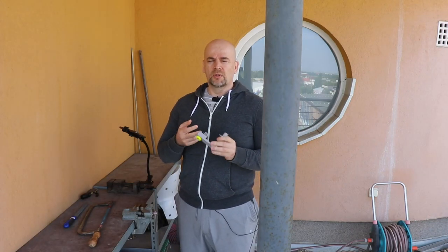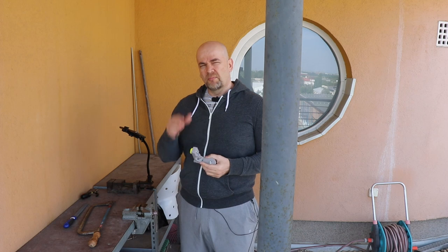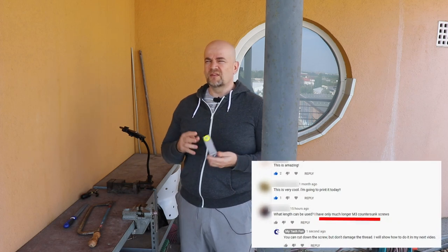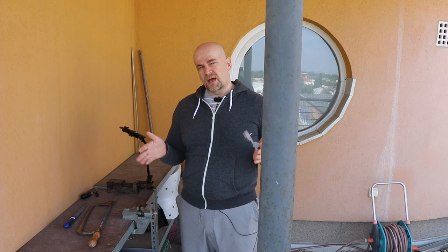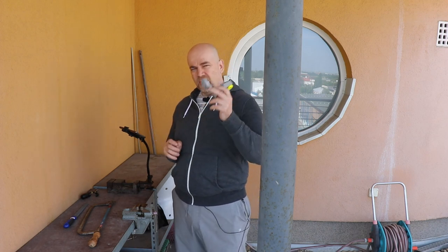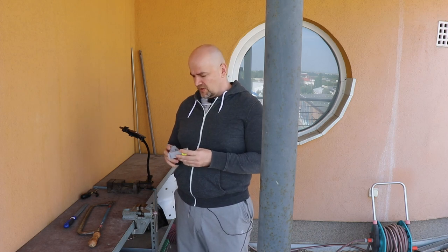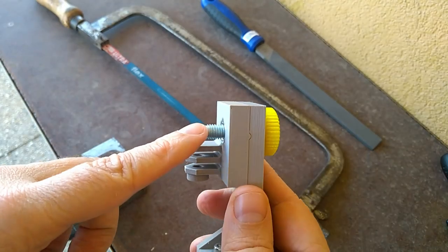Hello! In this short video I will show you how to cut down a screw to the desired length without damaging the thread. From the latest comments I noticed it's not obvious to everybody that if you need a proper length screw for your project and you don't have it, you can always use a longer one and cut it down to the desired size. That's exactly what I will do with this panoramic head from my latest video.